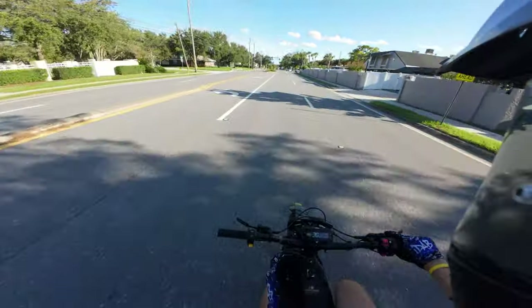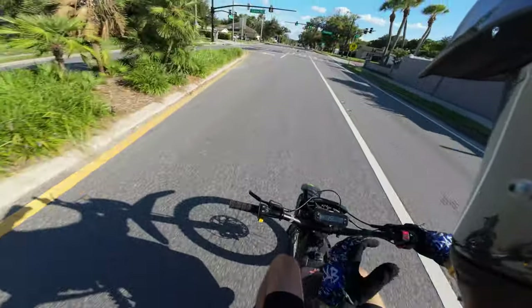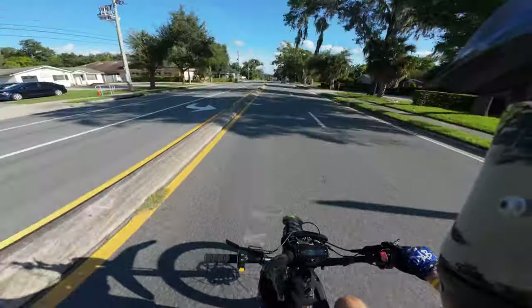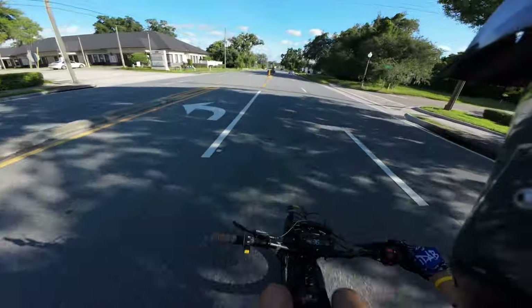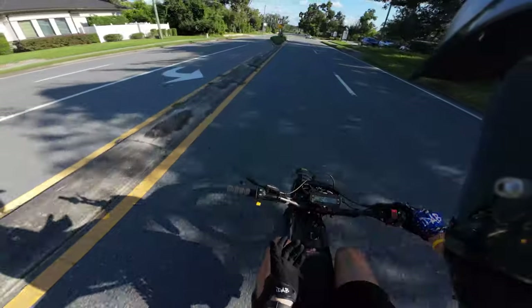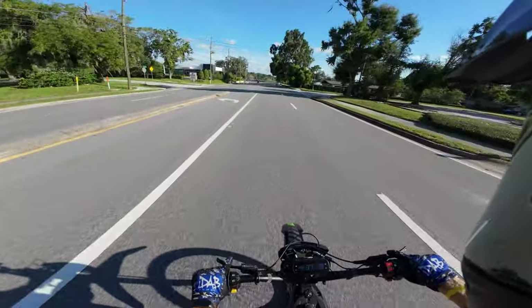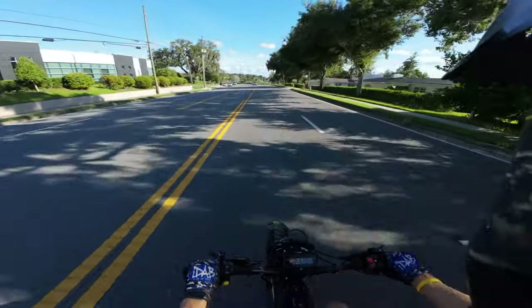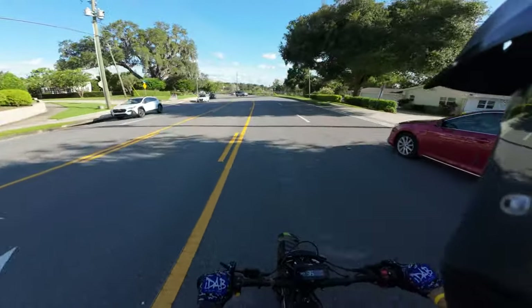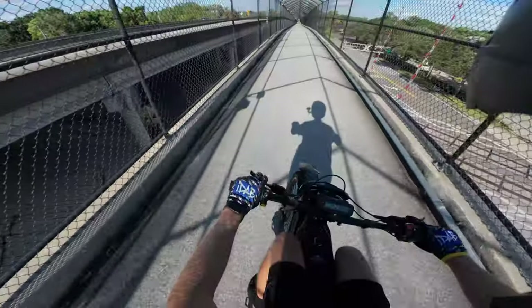The bike says it could go 60 miles in range but I think that's a little exaggerated. I think it leans closer to 40 miles unless you're in eco mode the whole time. If you're just cruising like how I am — just riding the bike how I normally would — hopefully it lasts at least 40 miles.